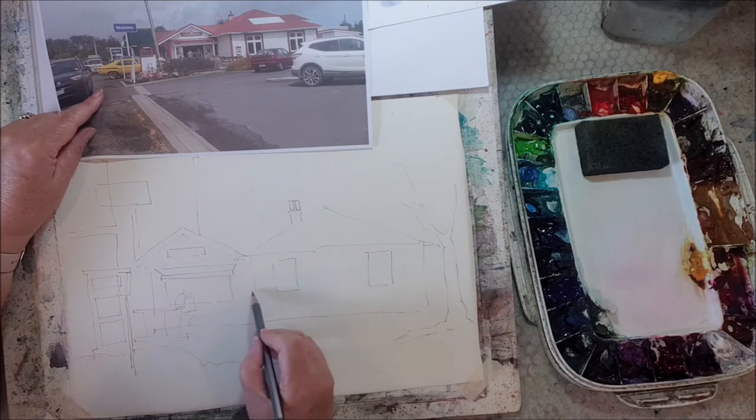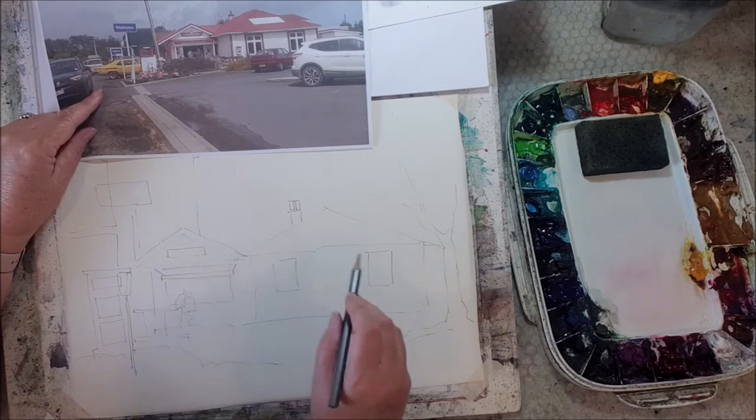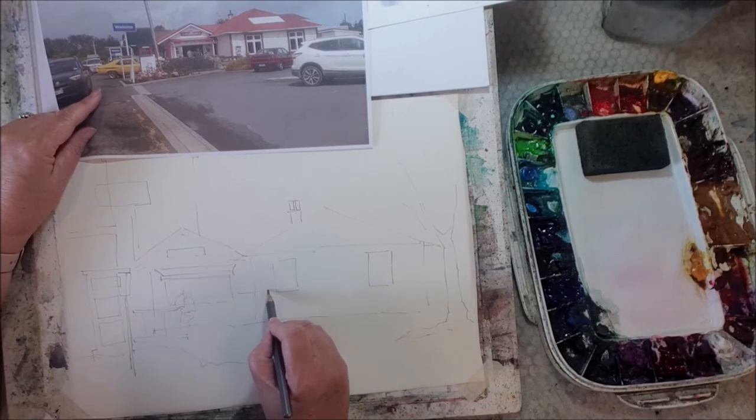Often I say don't use an eraser, but the reason I use one in this particular situation is because I follow the wrong line and then I get really annoyed.